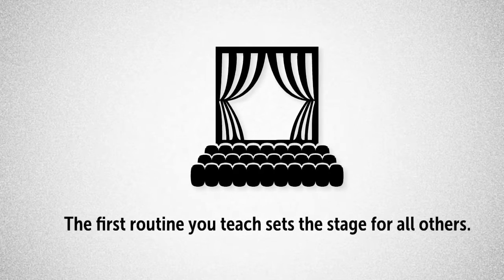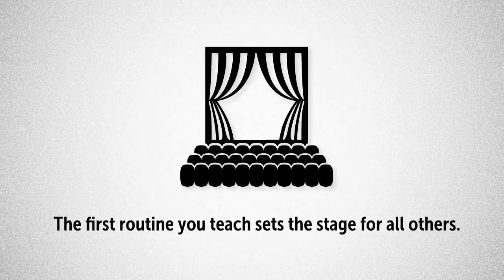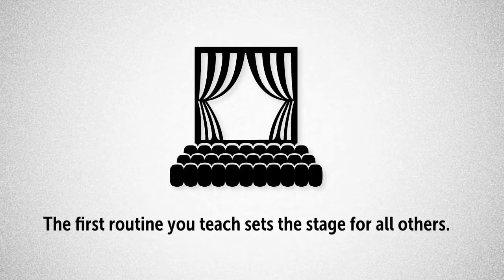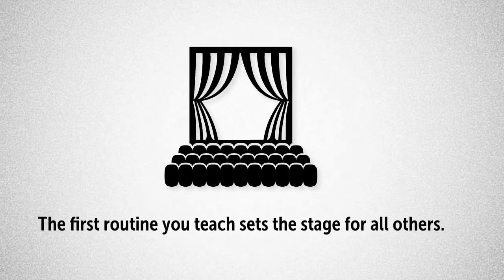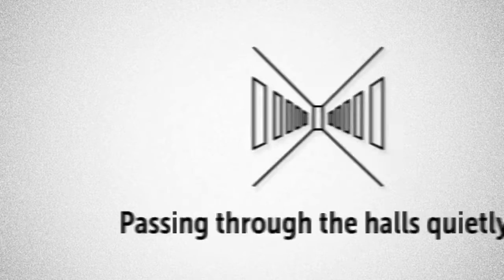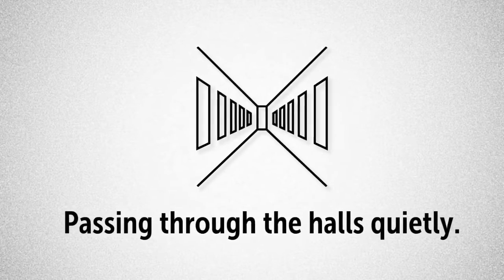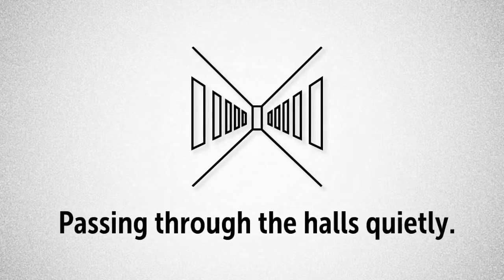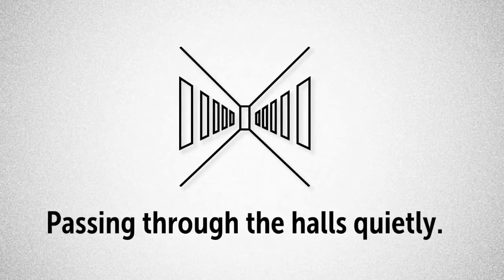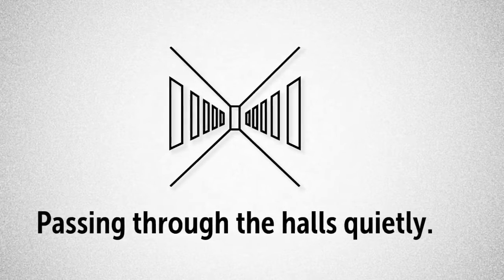Teaching procedures right the first time is so important because by the time you have taught your first routine of the year, the students will know you a lot better and they will have a fairly clear notion of the standards by which you judge work to be acceptable. One of the very first tests that students will give you is not inside, but out of the classroom, passing through the halls quietly. This is an opportunity for students to see how far they can push the boundaries and how quickly you will push back.